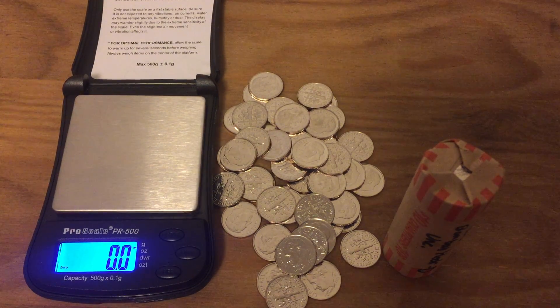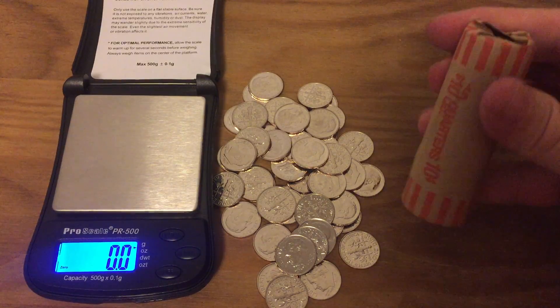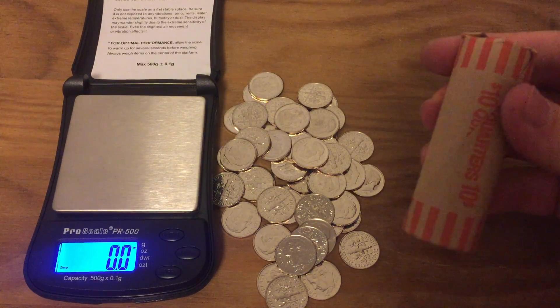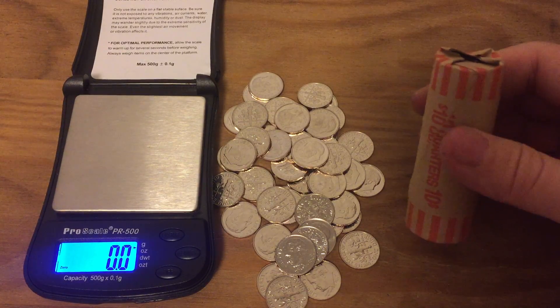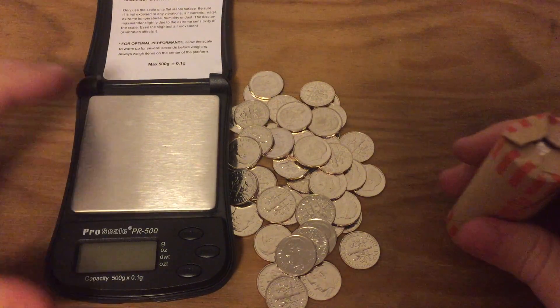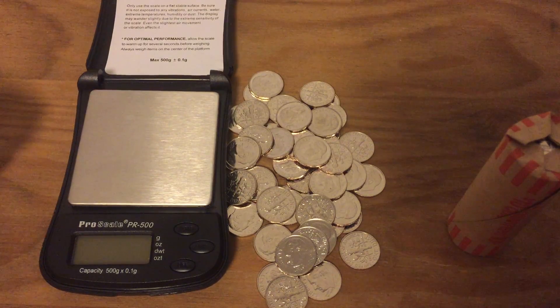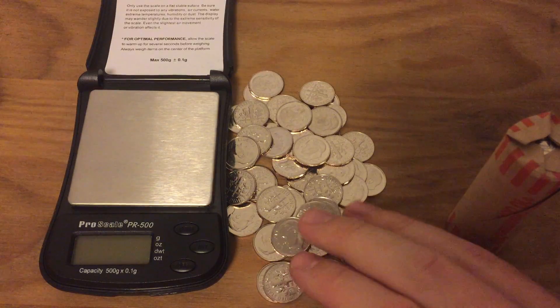Hey there, this is Coin Metallurgist. The other day someone asked me about my idea of weighing quarter rolls to figure out if there's a silver quarter, and they asked couldn't there be some variation in the weight of coins from when they're minted. I responded that the variance in weight when coins are minted is very minimal — a lot less than if a coin is worn down or has something stuck to it.